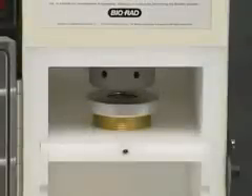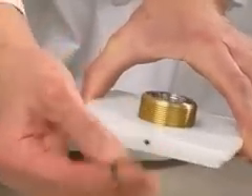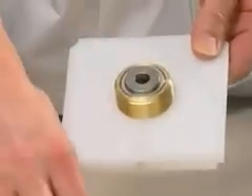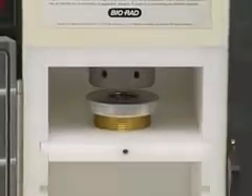Set the distance between the rupture disc retaining cap and the micro carrier launch assembly. Release the set screw. Assemble the micro carrier launch assembly, then insert the fully assembled micro carrier launch assembly on the highest slot within the chamber. The set screw on the white plastic shelf should face outward. A quarter inch distance is recommended for initial experiments.